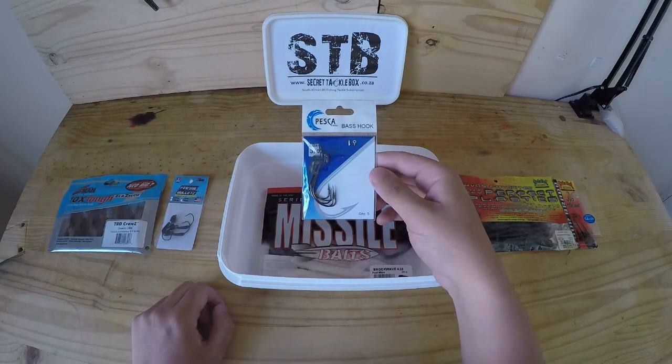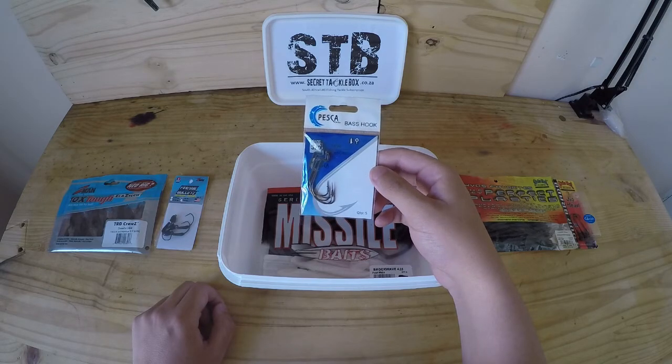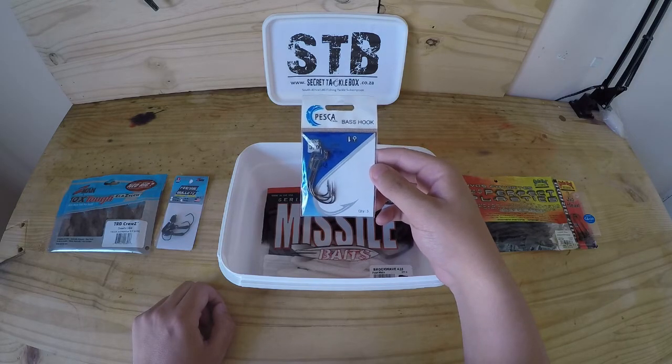Then some Pesca 3.0 bass hooks to pair up with basically any of your bass baits — a very decent quality bass hook.